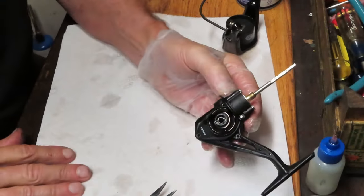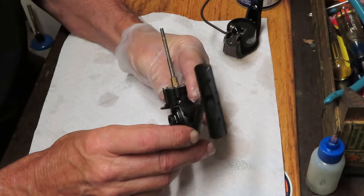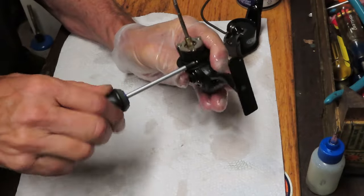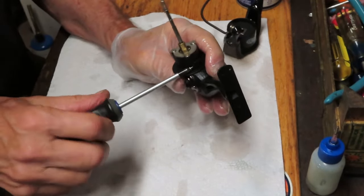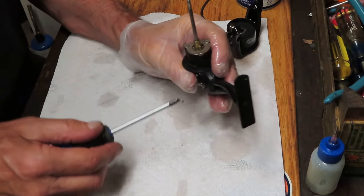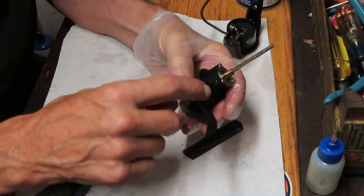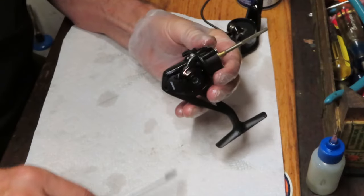If you're working on a reel like this that doesn't have support, take plenty of pictures. That way you'll have reference points as you work through the reel, and when it's time to reinstall you can check them to make sure you reinstall it properly. There's also a fourth screw up top — one of the shorter screws — and it has a different thread, a machine thread, where the others are rough-threaded. We should be able to get the case off now.